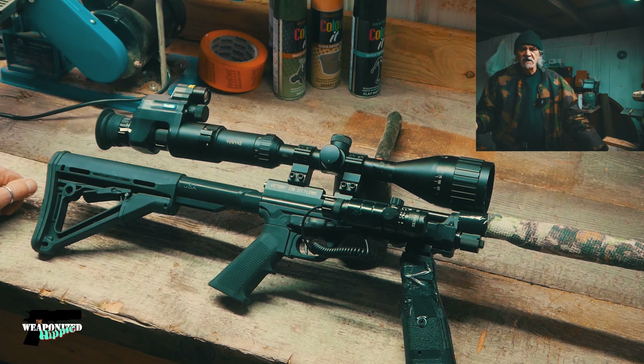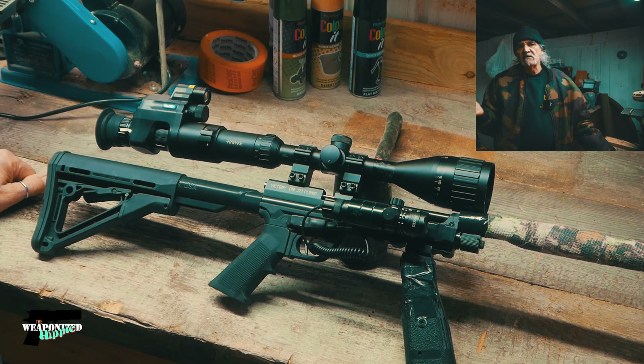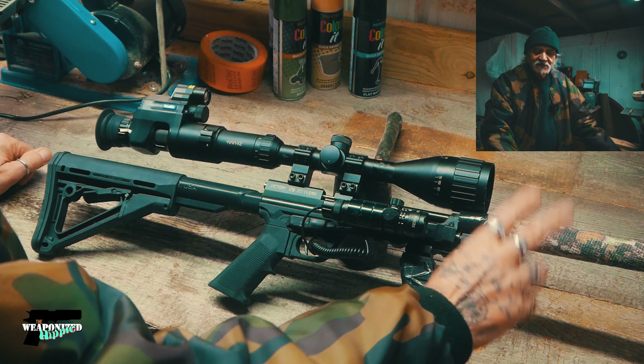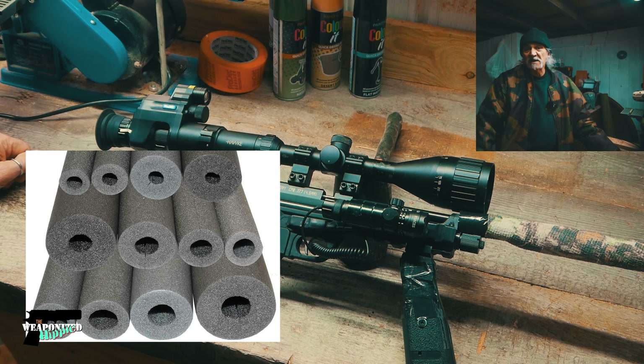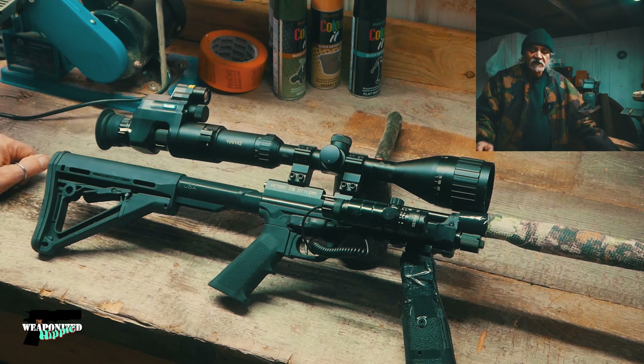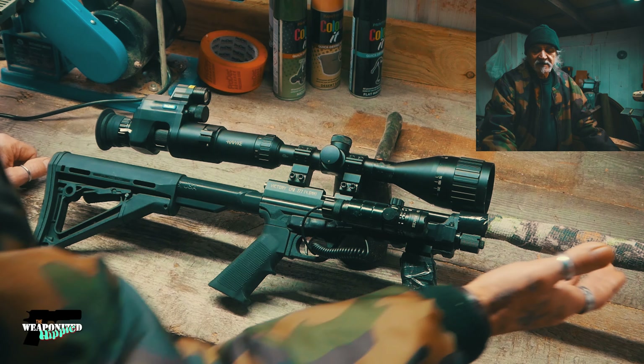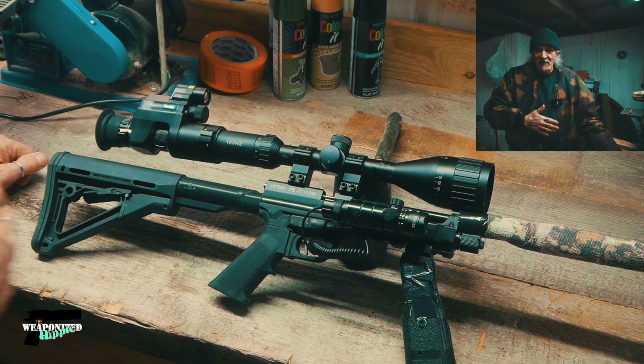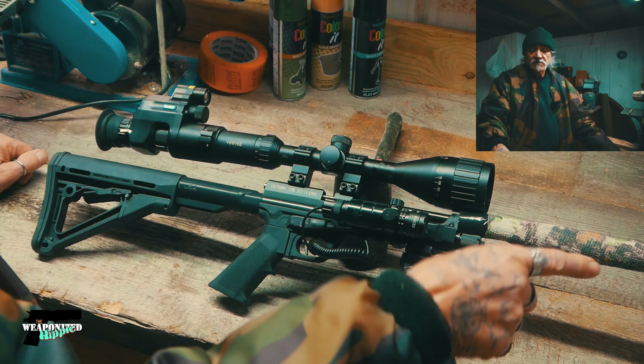When it comes to the barrel shroud, you can obviously get carbon fiber stuff and modify or make your own. I just used a piece of pipe lagging and put camo tape over the top of it, just for the hell of it. It's a little bit protected and padded now, but the main thing is it makes me more conscious of it so I don't bang the barrel.